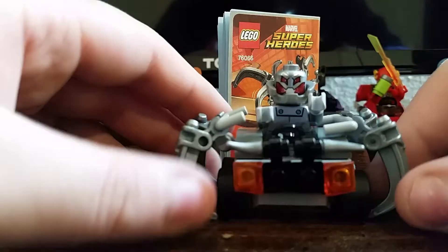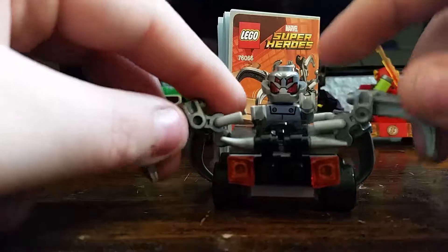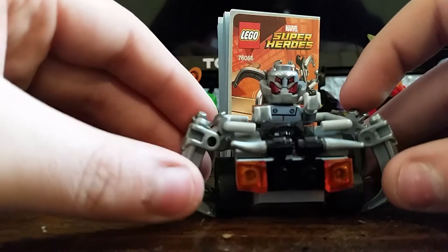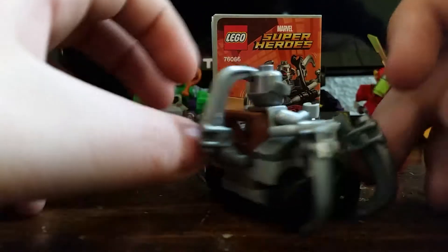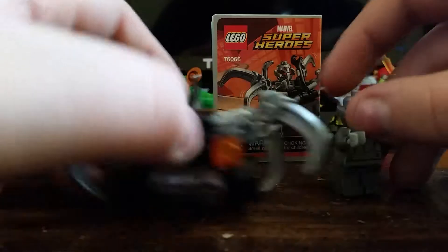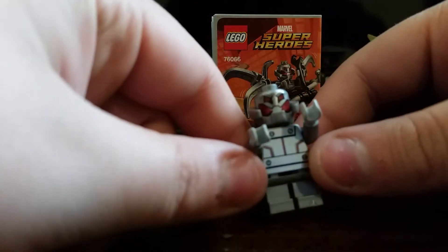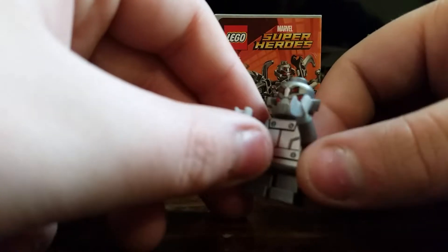Here's Ultron. He has a pretty cool vehicle — it has the little sides going up, pretty fancy. And then we have Ultron himself. Put his vehicle to the side. There's Ultron — pretty simple, pretty cool.